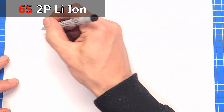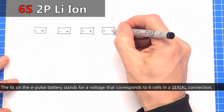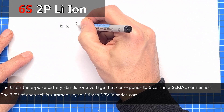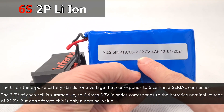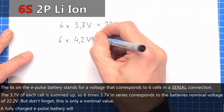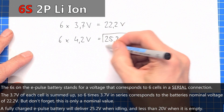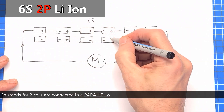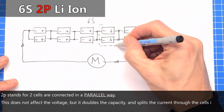The '6S' designation on the ePulse battery stands for 6 cells in a series connection. The 3.7V of each cell is summed up, so 6 × 3.7V = 22.2V nominal voltage. But remember, this is only a nominal value — a fully charged ePulse battery will deliver 25.2V when idling and less than 20V when empty. The '2P' stands for two cells connected in parallel, which does not affect the voltage but doubles the capacity and splits the current through each cell in half.